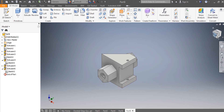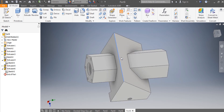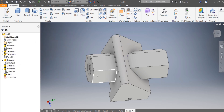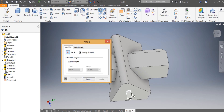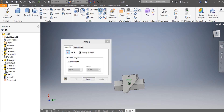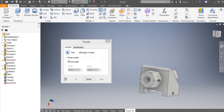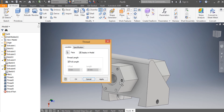I need to have fillets — a fillet of 4 millimeters as per the drawing. I apply the fillet to these holes, coming back to apply on each hole one by one.